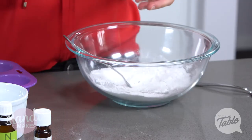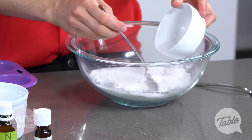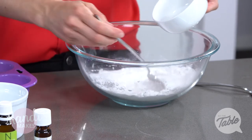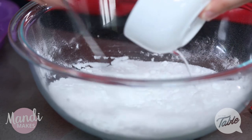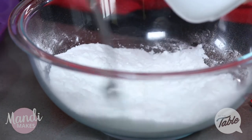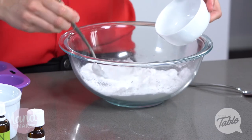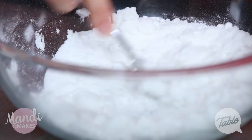Next we'll add our wet ingredients - our vinegar and our hydrogen peroxide. We'll add it slowly, a little bit at a time, because we'll get a little bit of fizz with this. The vinegar and the hydrogen peroxide just help to bleach your toilet naturally and to get rid of any stains. Make sure you give that a thorough mix through.